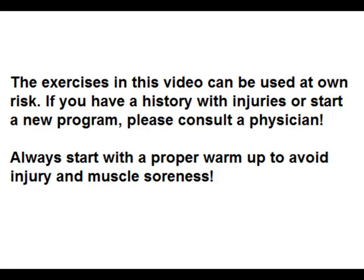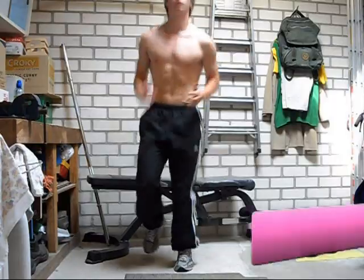I specially made this video for all those women out there who are having trouble with their weight and want to do some exercise to tone their bodies and get in a better and healthier shape.